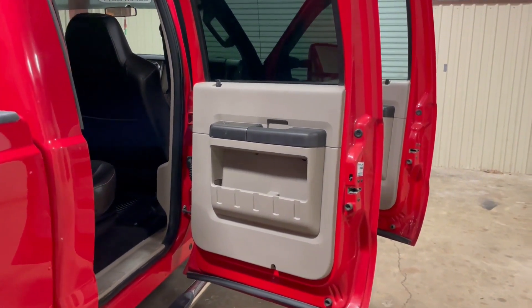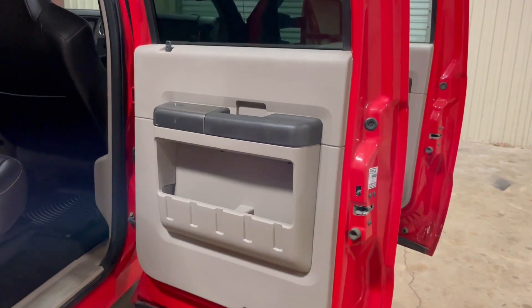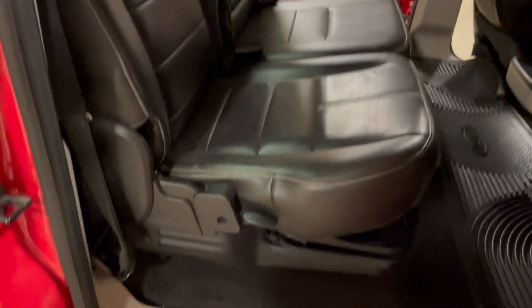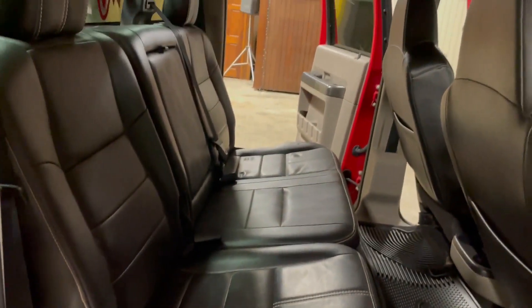Look at the passenger rear door. Passenger rear door looks pretty good and straight. It's not all tore up or stained up or broke up, like you see on some of the trucks here. It's got the black leather throughout the truck here — black leather seats, nice, clean, straight black leather seats.